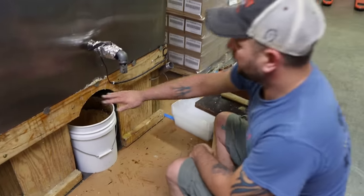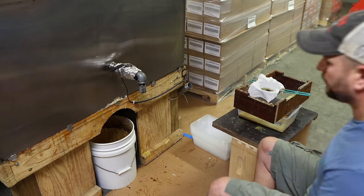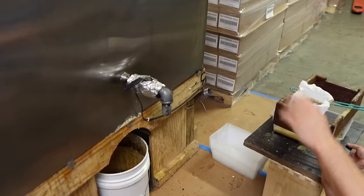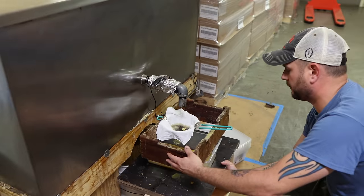So now we've got all the honey and stuff drained down. We're going to try to get all our good wax, which is right in this area here. We do that because we don't want to disturb the bottom of the tank just yet — don't touch anything until you've gotten the wax out.